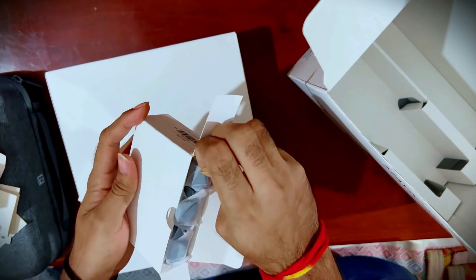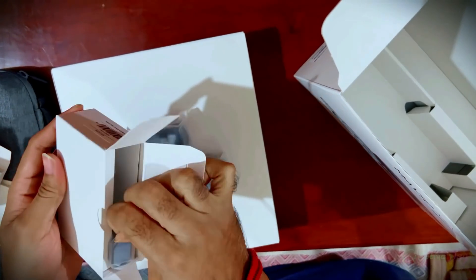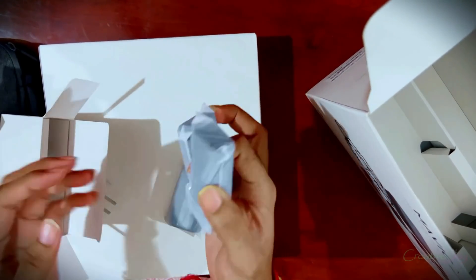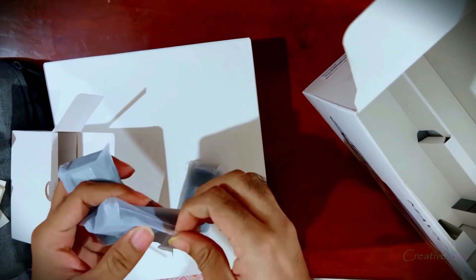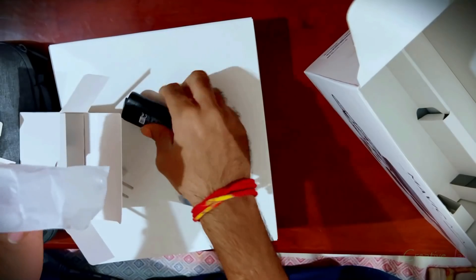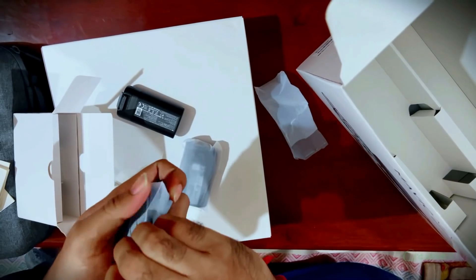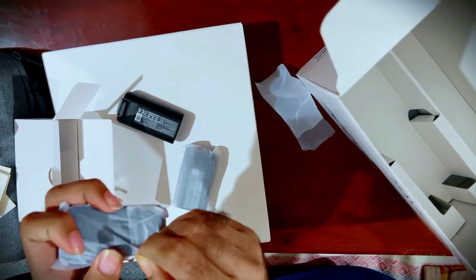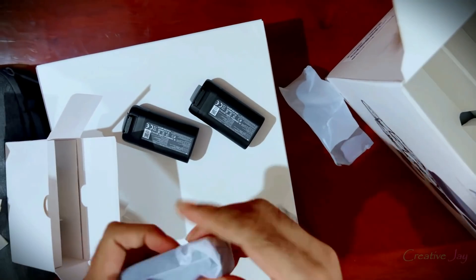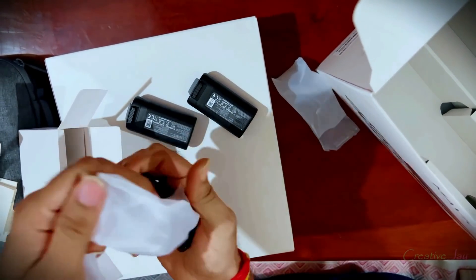I'm glad they have provided three batteries in this box. The batteries are small but so powerful — you can fly the DJI Mavic Mini for 30 minutes on a full charge, and these three batteries give you at least one hour of total flight time. With one battery you can fly for 25 to 30 minutes. It also has a 12 megapixel camera with a 3-axis gimbal.